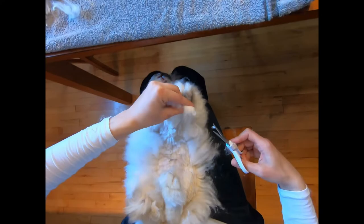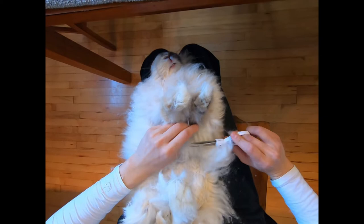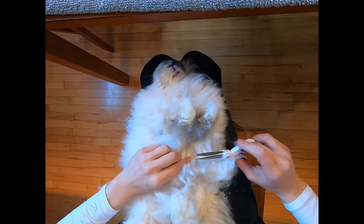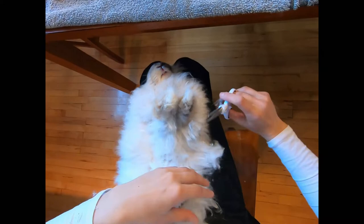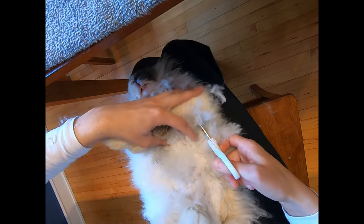I listen to the sound that my scissors make — that helps tell me what I'm cutting into. Am I cutting into thick wool? Am I cutting thin pieces of wool? The sound of the scissors tells me a lot. I use the sound of the scissors to help — not just the feel of the actual clip, but the sound as well.